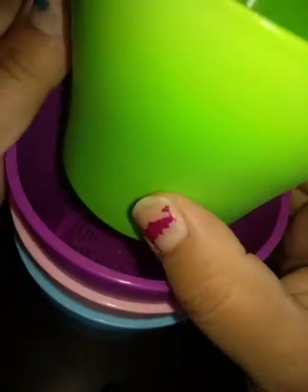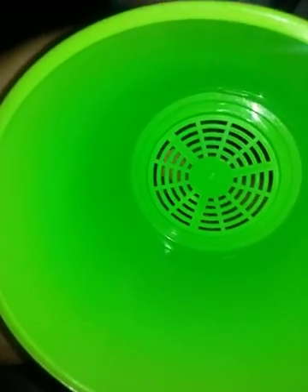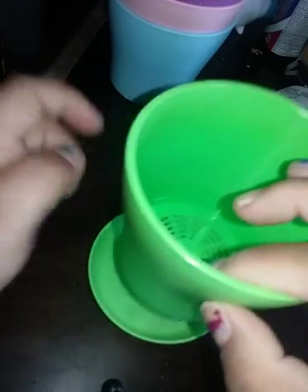Hi, this is Jules. I'm here to talk about these nursery starter pots. There are eight of them in the pack. They're plastic. You can see they have ventilated bottoms — you can kind of see my finger running around the bottom. They come with these lovely little trays.